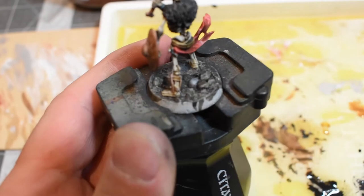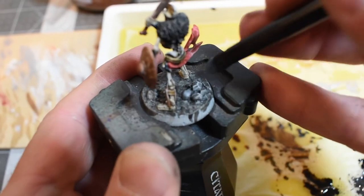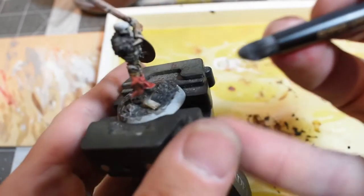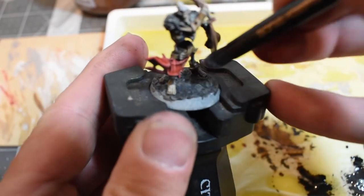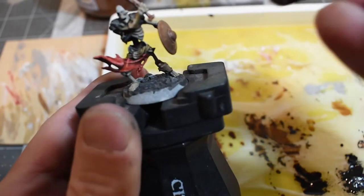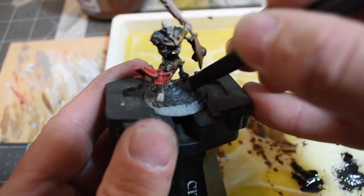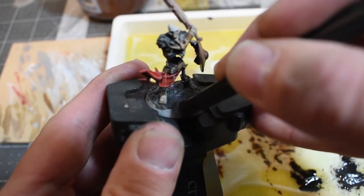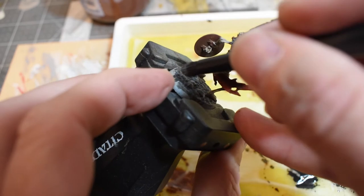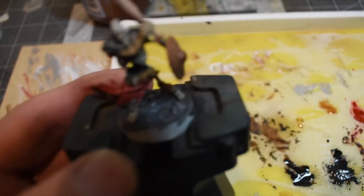One little thing about dry brushing: start with your highest highlights first and then work your way down, because you'll work more of the paint out of the brush as you go. You want your highest highlights to stand out because that's where the sun is hitting. With high-key, high-contrast highlights, you have to be gentle and sparing with white on black because it will really draw your eye away from the miniature.